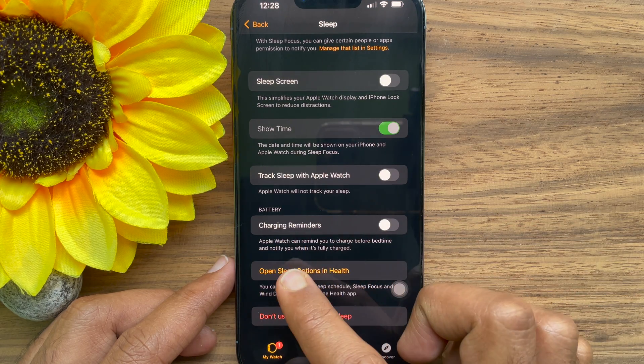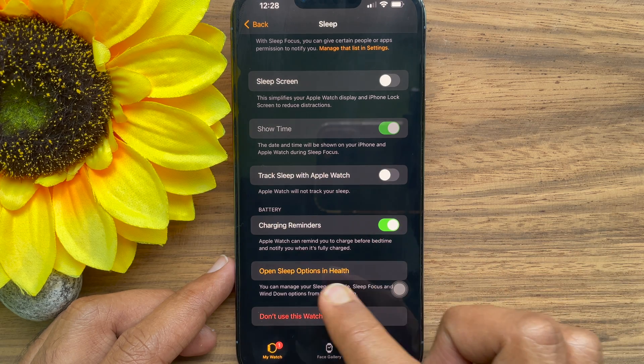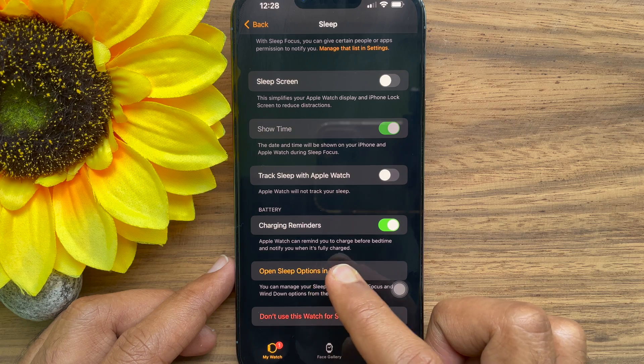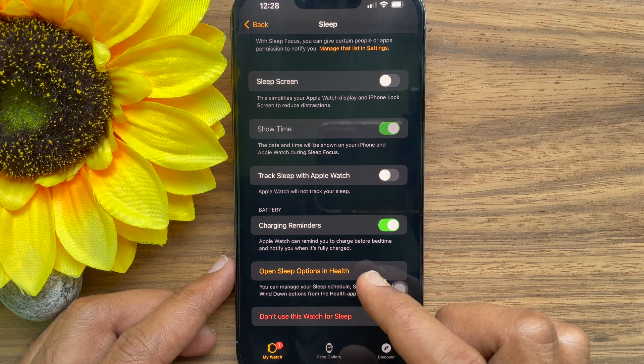Under Battery, toggle on the switch next to Charging Reminders. Apple Watch can remind you to charge before wind down time and notify you when it's fully charged.